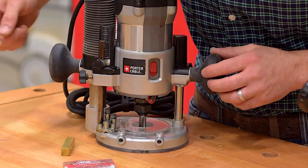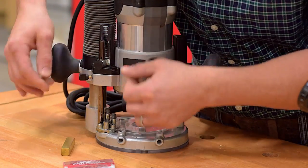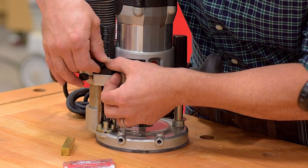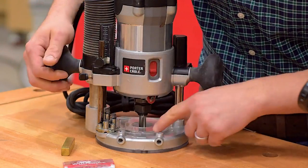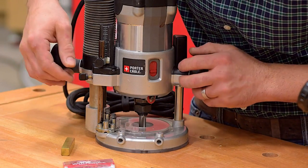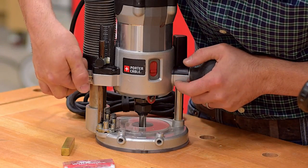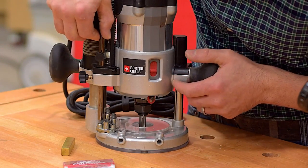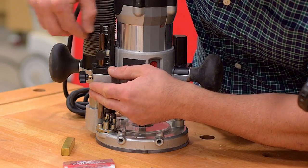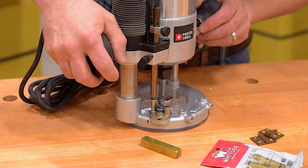I've also loosened the indicator. With the stop bar hitting the stop, I'll lock it and I'll move the indicator up to zero. This tells me where the bit interacts with the cutting surface — that would be a zero depth of cut. Now I'll loosen the lock and move it up to my desired height. You'll notice it's marked in inches here. We'll set it for a half inch. Now this router is set for a half inch depth of cut.